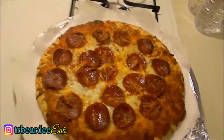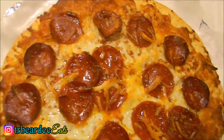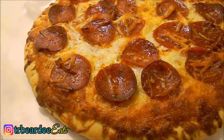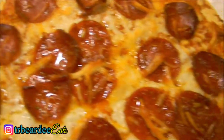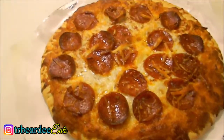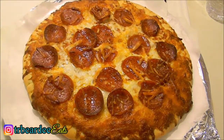Alright y'all, this is the pizza right out of the oven. It looks really good and tasty — it's nice and bubbly. I'm gonna cut a piece of this beautiful thing, give it a taste, and let y'all know the verdict.